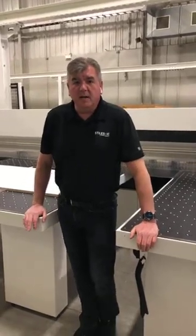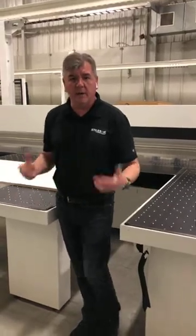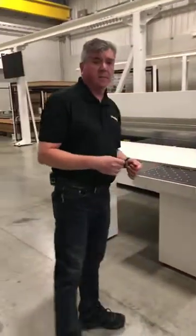Good morning everybody. Derek Hart here from Stylus Machinery. I'm the Applications Manager. We're here in our Grand Rapids facility today to talk about panel saws. Today we're going to look at our HOMAX SawTek V200.